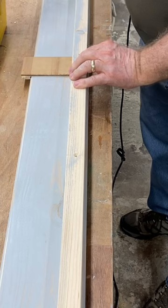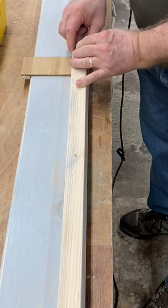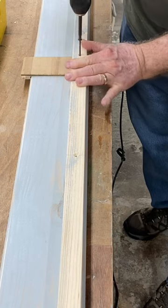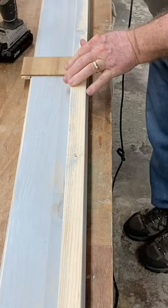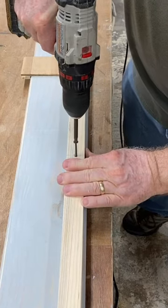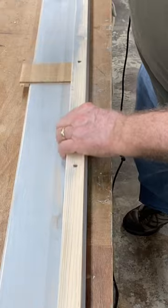Now you slide this down using the same jig. You align it to the correct place and screw this little board in. And that is just how simple it is to use a simple jig. Now you can put the screws in between — no jig required.